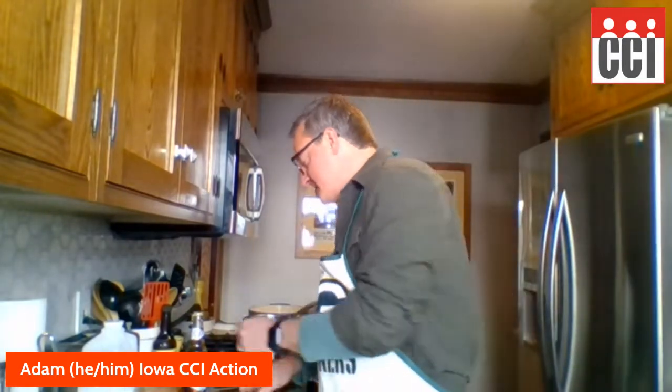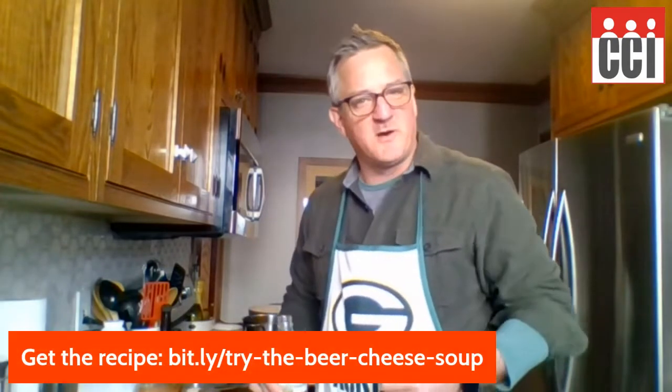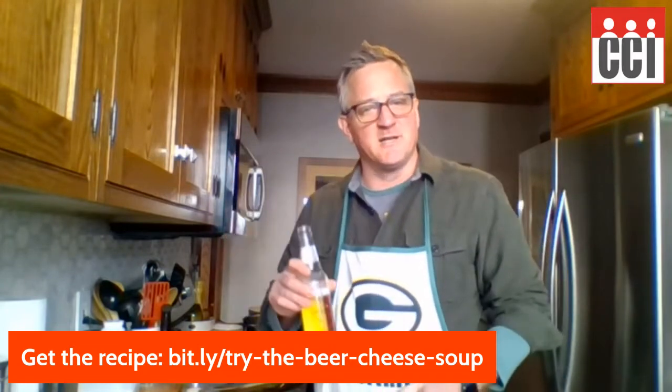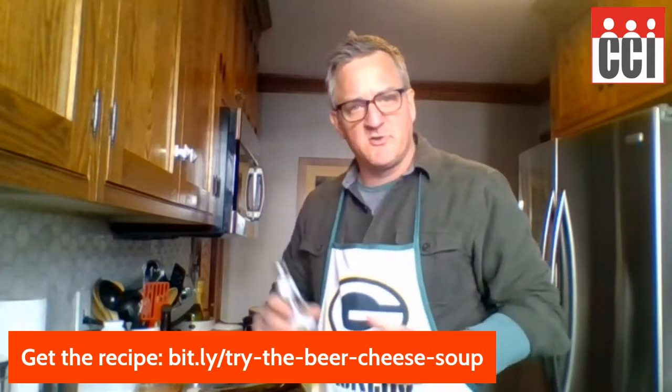Sometimes what's going on at the Capitol will be enough to drive you to drink. The nice thing about this recipe is the beer we're going to use is a nice light beer — I'm going to use about two cups. You can switch up the beer; cooking with beer is fun. I like to use stout or porter sometimes in chilies. Today I'm just using a light beer. You can use something hoppy if you like a little more bitter in your beer cheese soup.